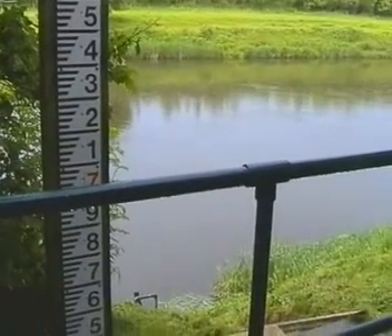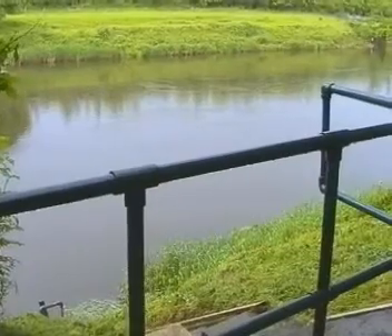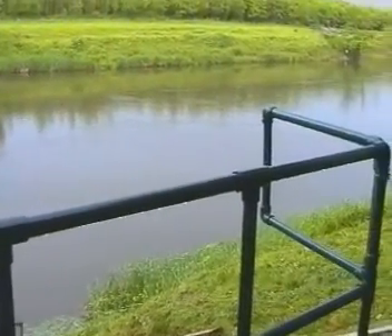Here on the River Ribble, in the north west of Britain, measurements of the river flow are required to assist with flood defences and water resource management.